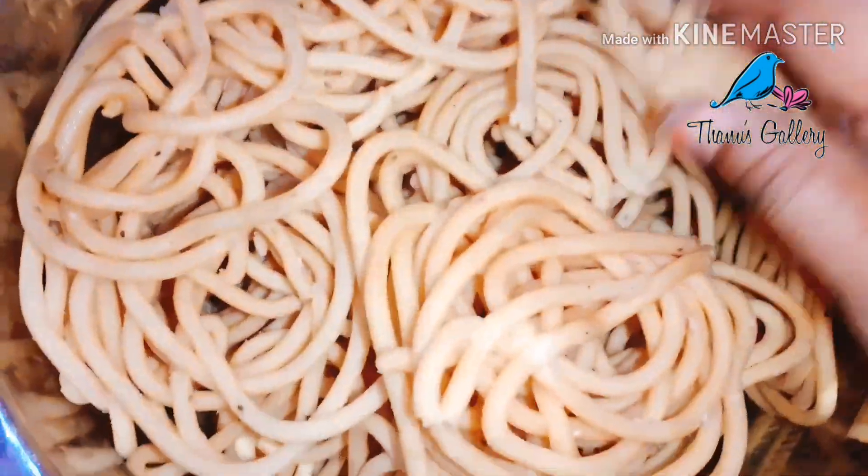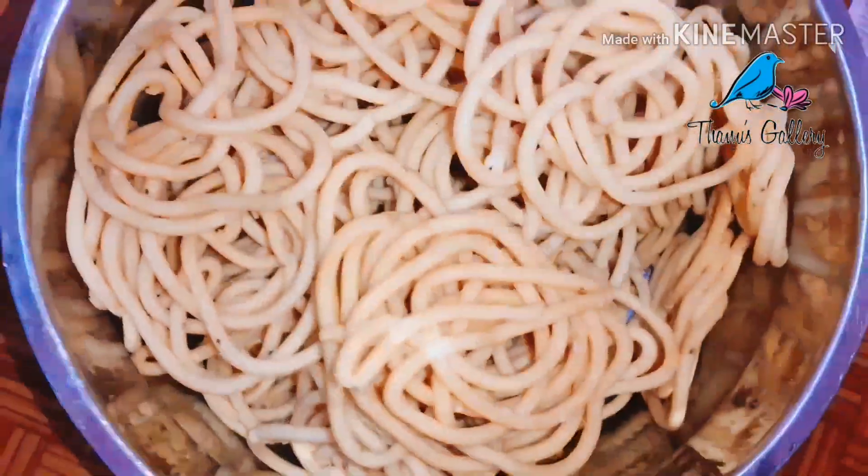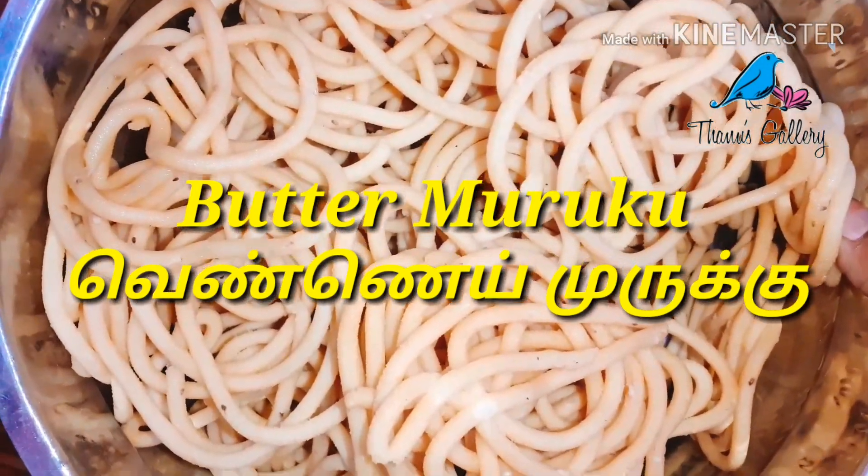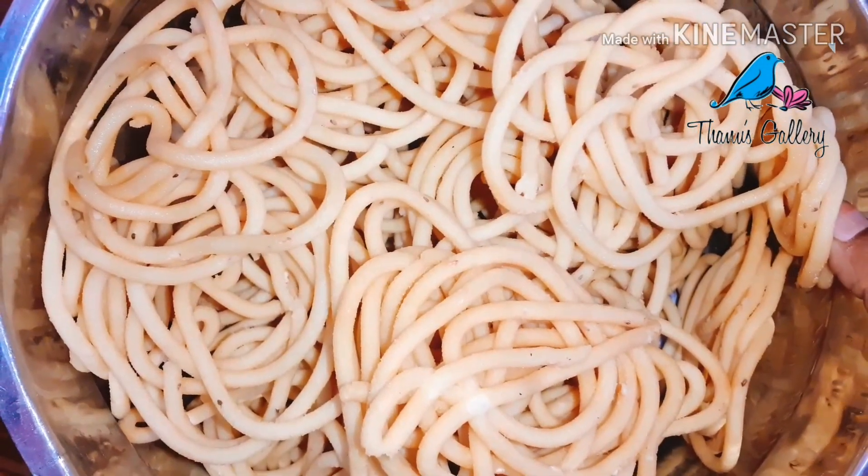Hello everyone, welcome to our channel. How are we going to talk about butter? How are we going to make it easy to do with wheat? Let's see what we are going to talk about.